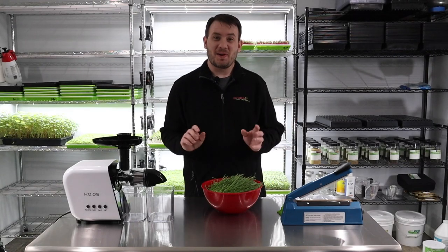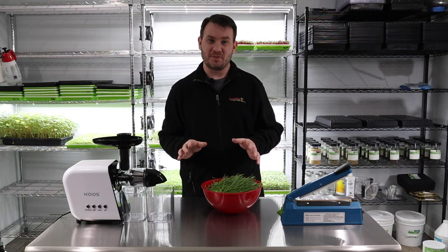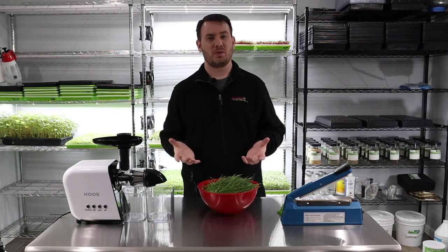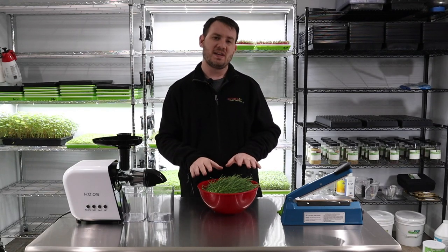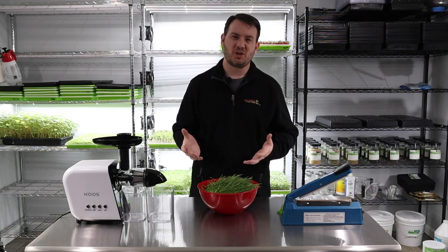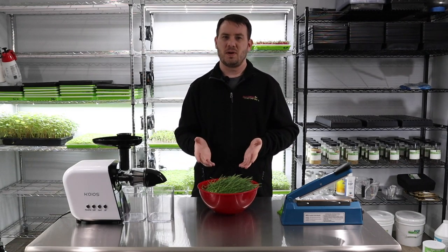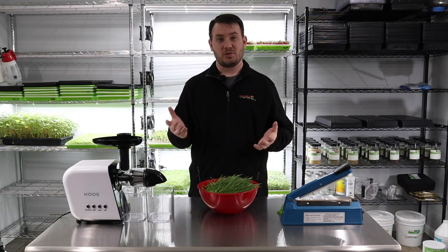Welcome back to Princeton Microgreens. Today we're doing something different — we grew some wheatgrass and we're going to show you how to store wheatgrass and how to possibly sell your stored wheatgrass. We sell this normally in four-ounce containers. Four ounces is pretty good; two ounces of wheatgrass doesn't really do a whole lot if somebody wanted to juice it.